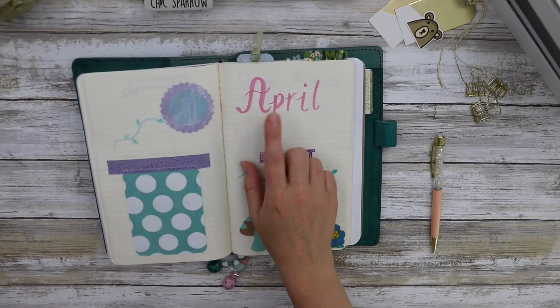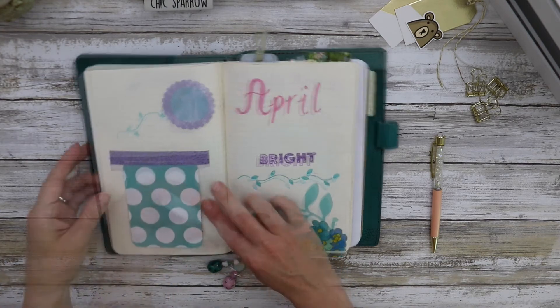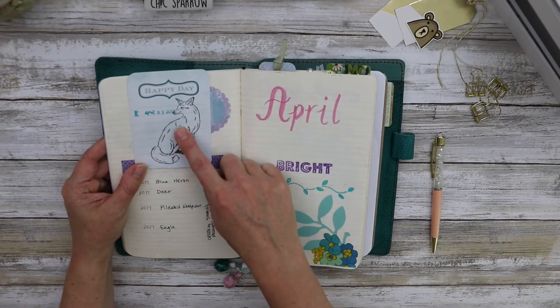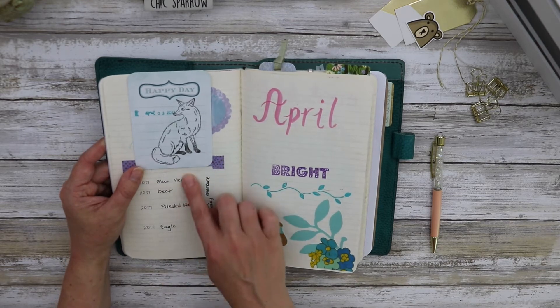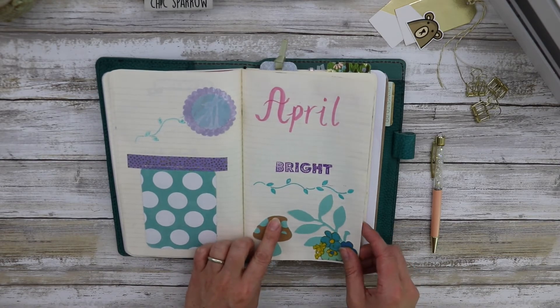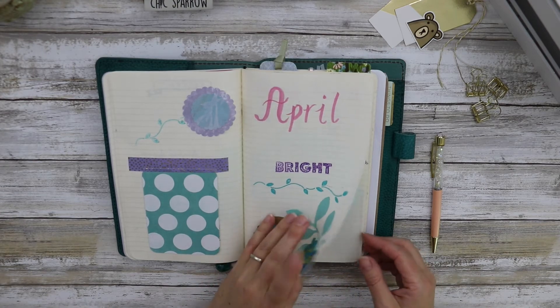Here's April — I used the Wink of Stella brush. This is a tip-in. I stamped a fox because we saw a fox right at early April, and that led me to think maybe I should record some of the animals that we see and where we see them. So I did that. This is fabric, this is paper, stamping — again a big mix, which makes it kind of the junk journal feeling.